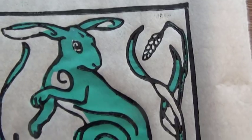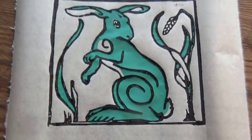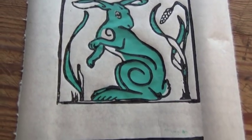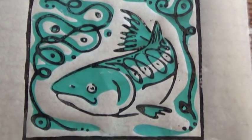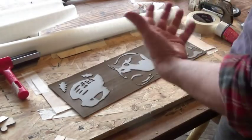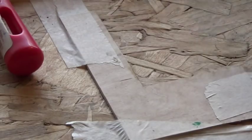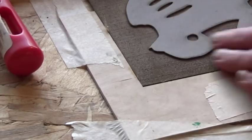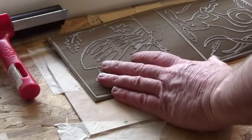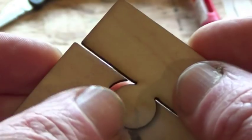I'm no expert at lino printing but I have learned a few things lately that you might find helpful about registration or indexing - that's when you get two or more colors to line up correctly on the paper. The first thing is to make sure that your two printing blocks can both be held in the same place. I'm using little corners of plywood, or you could use cardboard. It doesn't matter how you do it as long as you can put the blocks in position over and over again without them moving.